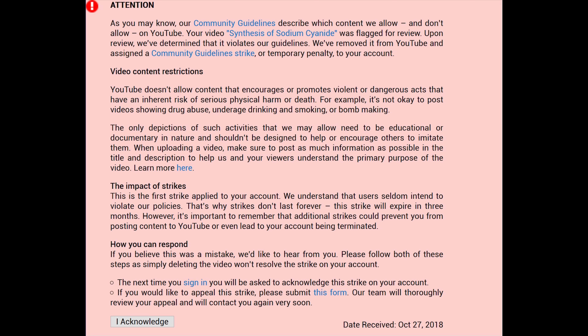Nor is it excessively broad, like when they took down my synthesis of the anti-malarial drug pyrimethamine. So I'm not going to fight this particular strike. I suppose after indiscriminately taking down so many videos they had to find a valid one eventually.